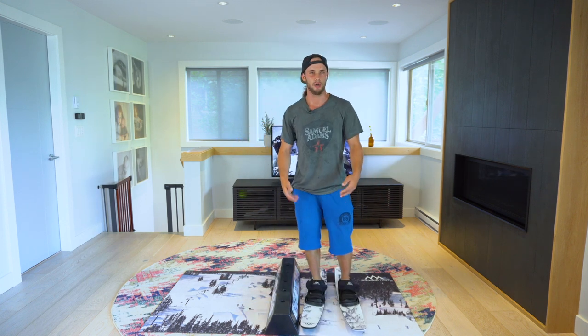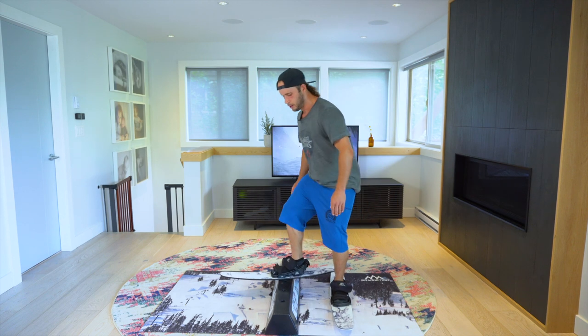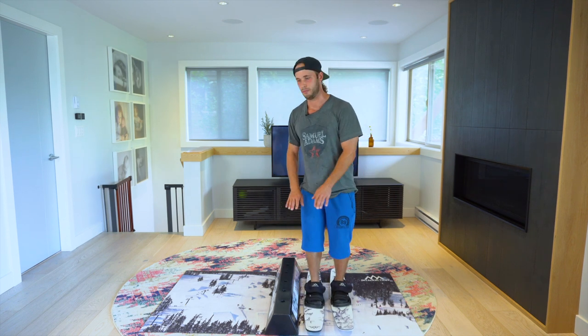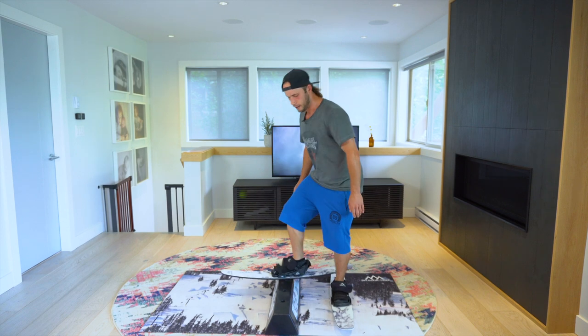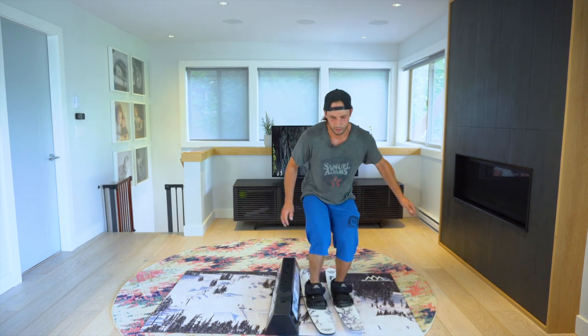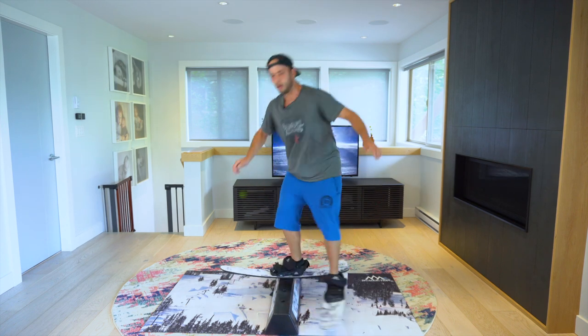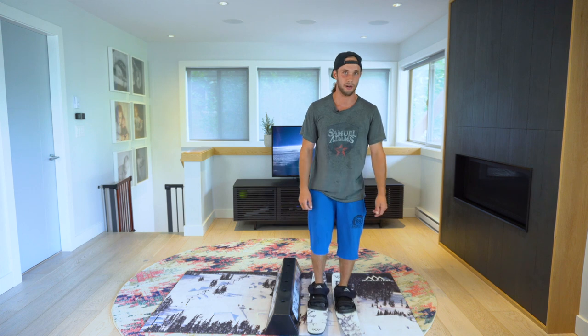But just to get it going and get comfortable getting onto the rail, I'm actually going to put my right foot first, and then from there I'll pick this one up. That's just kind of getting comfortable getting onto the rail from the side. The moment you're comfortable with that, though, go back to that ollie motion and try to pop off both feet at the same time.